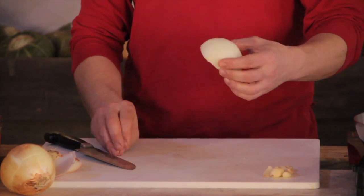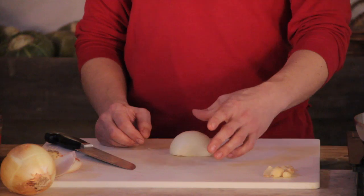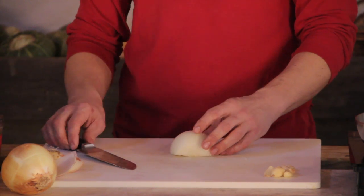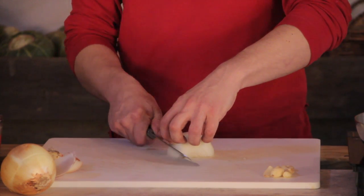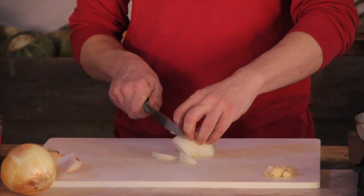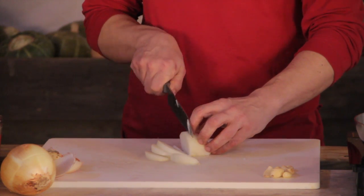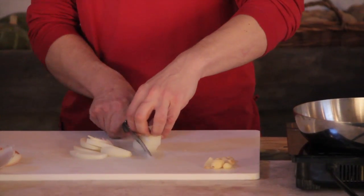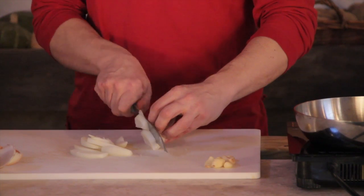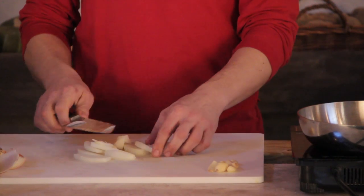Once you have the onion peeled, have the cut sides facing toward and away from you. Using a sharp knife, go in from the side at about a quarter of an inch, angling it in slightly so that when you get to the center of the onion you have a nice even cut. Turn the onion around and repeat that process, and you'll have nice even strips of onion.